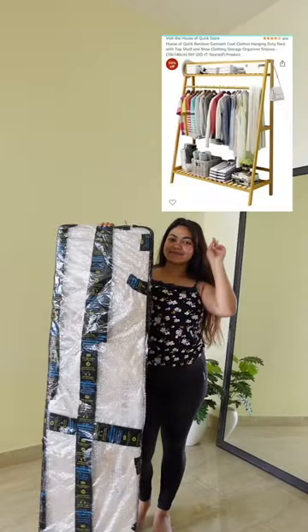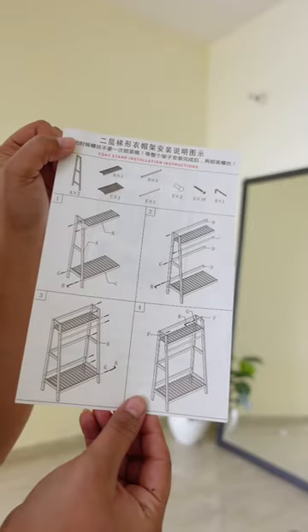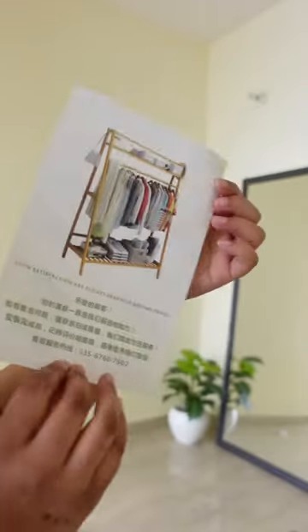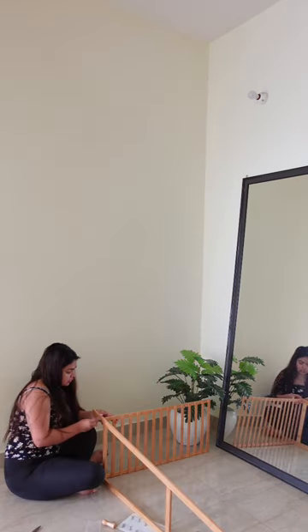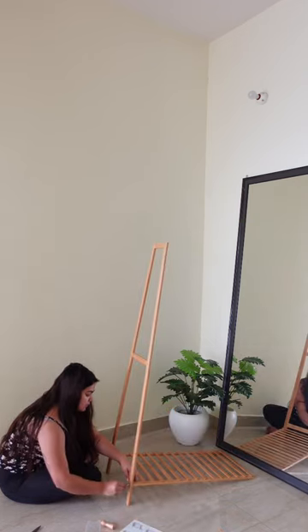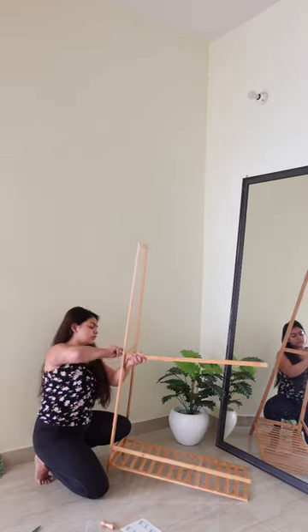Hi guys, let's do 'what I ordered vs what I got' on Amazon. I've had this clothing wrap on my wish list for so long, but now that I'm finally creating my studio from scratch, I thought it's the right time to order it for my styling videos. As you can see, it comes with an instruction manual, but it's not that difficult. However, it will take you at least half an hour if you're building it alone like me.